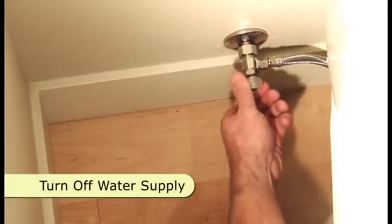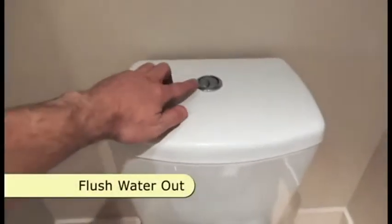Cut off the water supply by turning the knob counterclockwise to stop the flow of water. Flush the water out of the toilet by holding down the lever.